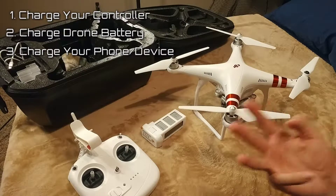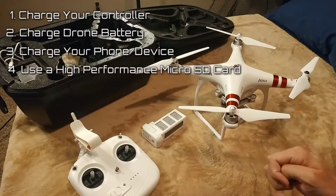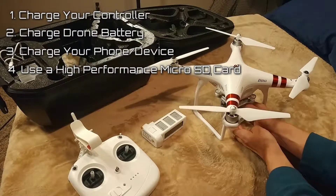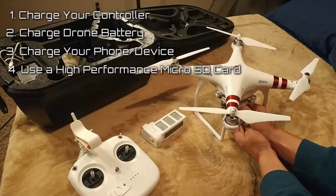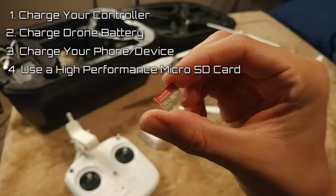Just basically charge everything before you go — that's the main three rules. Tip number four: make sure you have the right micro SD card in your drone. Let me show you guys here — get one of these.